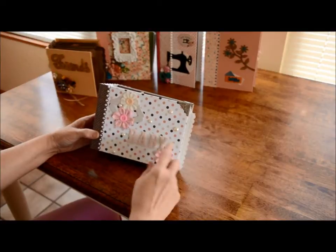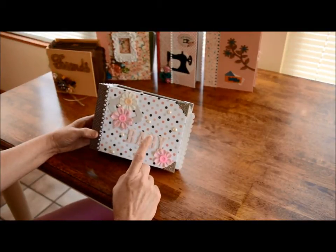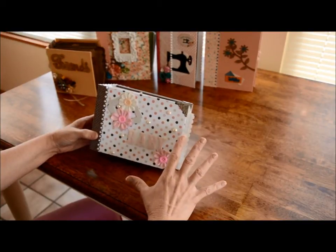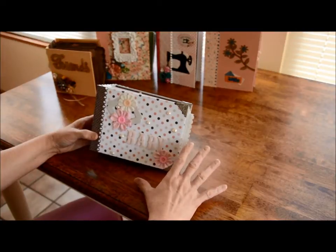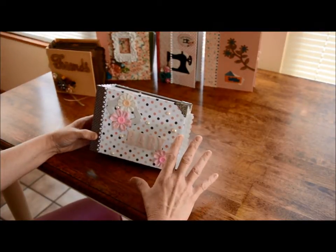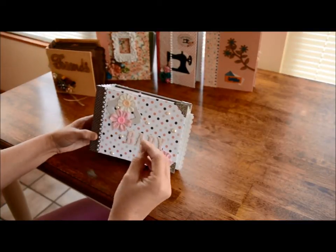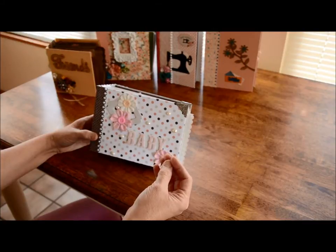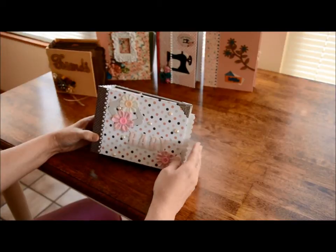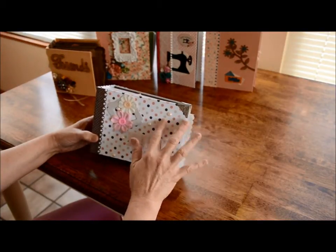I have one whole box that is nothing but stuff to make baby albums, so I don't know where everything comes from. I will tell you if I know, but that doesn't mean I will know everything. Anyway, this is from the Echo Park paper kit.